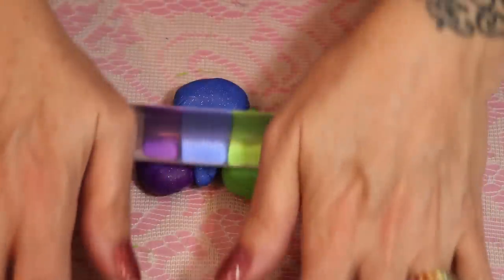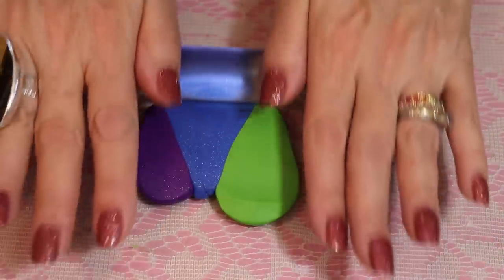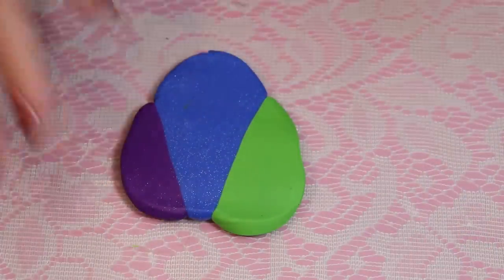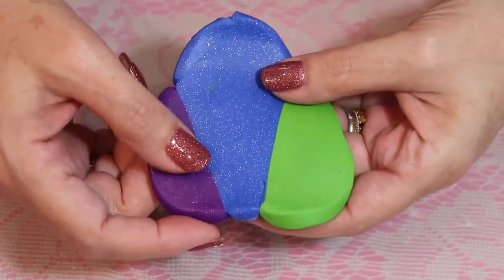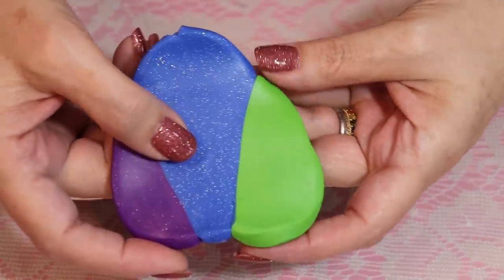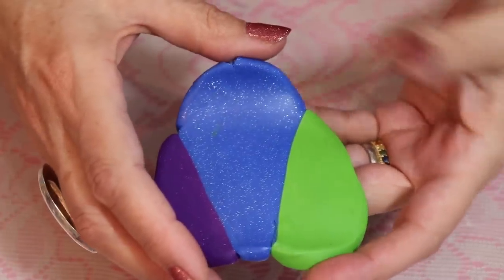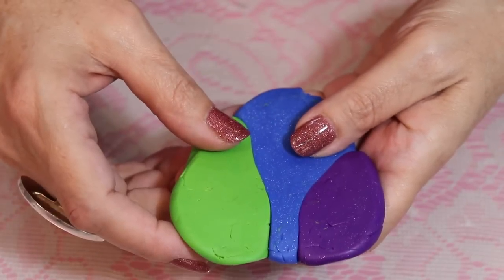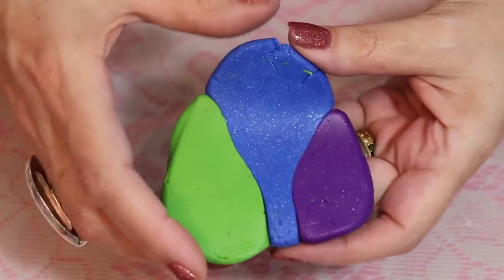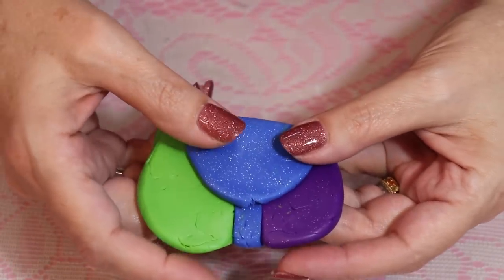I'm going to take a roller and roll this out so it'll go through the pasta machine easier. You can continue to roll it so that you could fold it over when you put it in. I'm going to put this through my pasta machine on number one, which is my thickest setting. Most pasta machines push the clay to one side a little — sometimes right, sometimes left — so if it's getting more stretched on one side just flip it over. I'll fold this and run it through my pasta machine about 15 times, then come back with that beautiful blend.